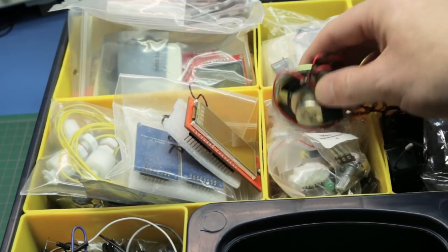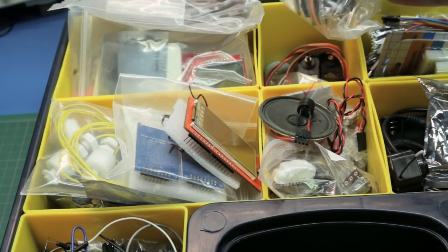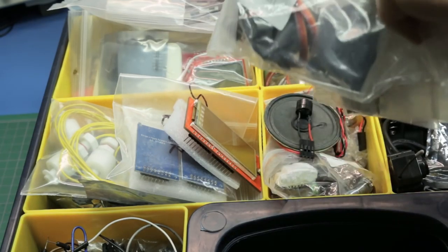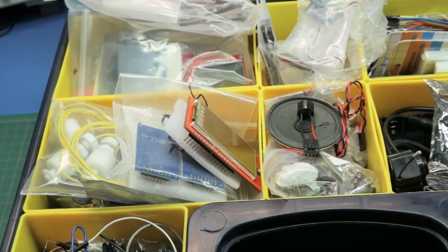In the middle: pots, LEDs, buzzers, remote controls. And this is my output bin for actuators — different sizes of servos right up to the MG995s, big servos. Everything here if I want to control an output. One stop shop for starting a project.